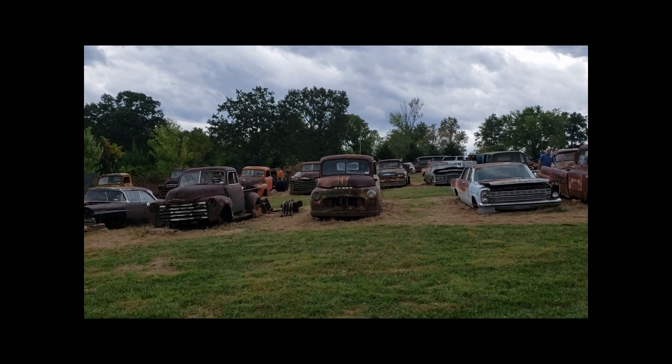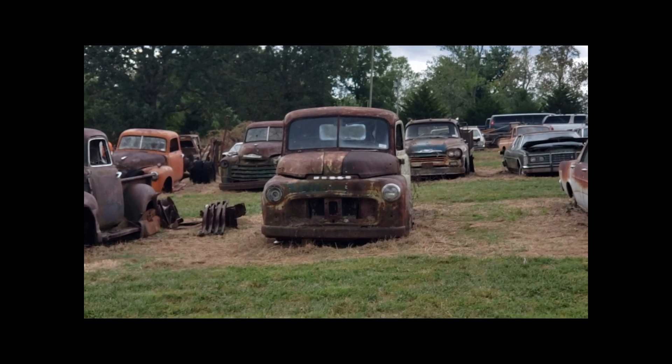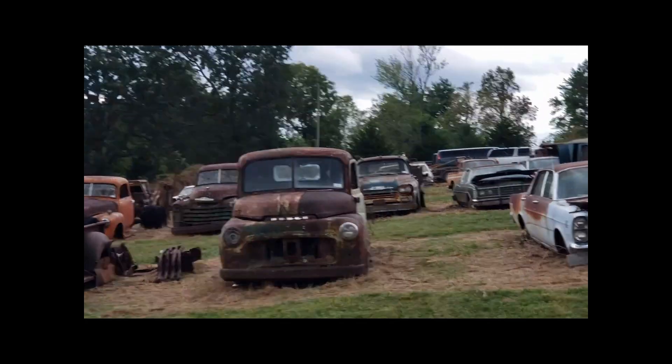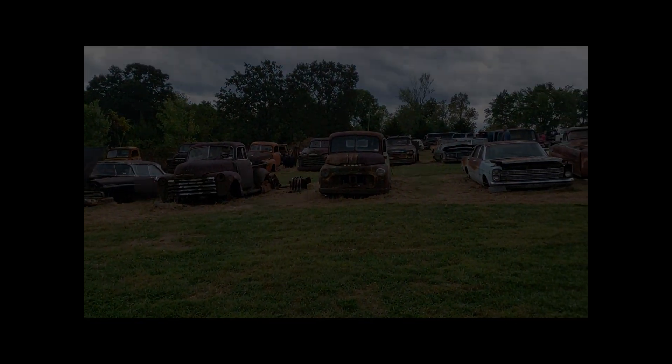I was kind of eyeing this old Dodge truck sitting here, but I don't know — there's quite a ways to haul it. Let me see if I can find some other videos of these vehicles without people standing around and I'll get back to you.